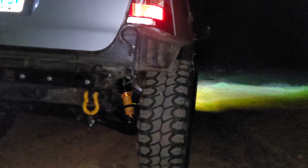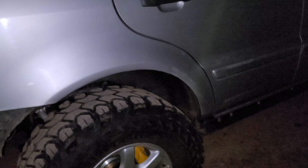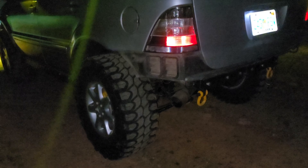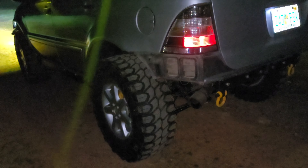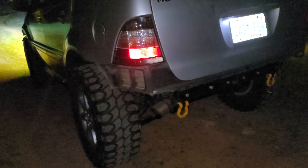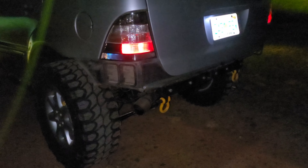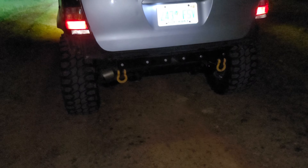That looks pretty damn cool. I like it. Oh man, I've been dying to see if this would work for a long time and it's working pretty damn good. How does it ride? It rides pretty much the same — I can't really tell the difference. Until I take this strut out and put the other one on this side, that will let me know exactly how it rides, because with the sway bar in it's transferring back and forth. It's not really a good feel just to have one in there, but for all intents and purposes it feels fine, it's not too squishy.